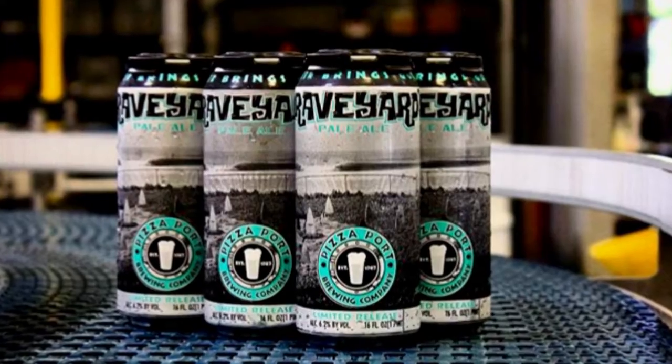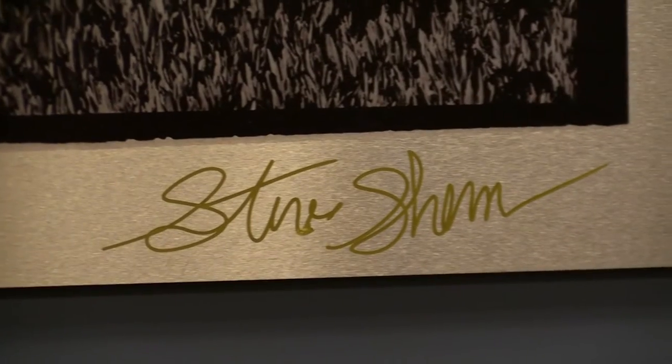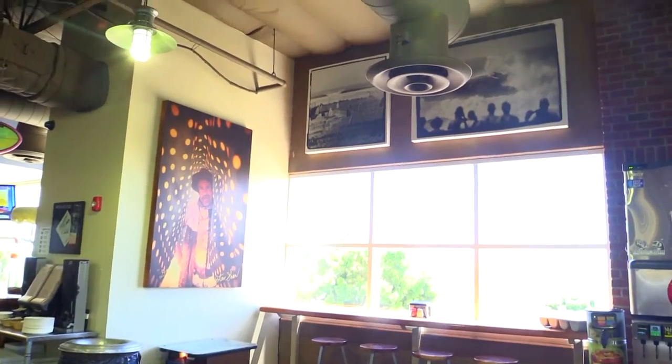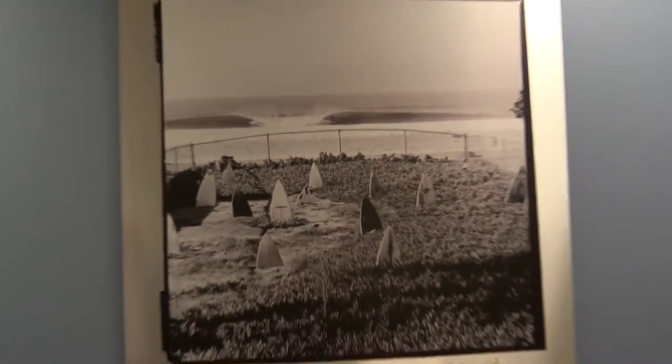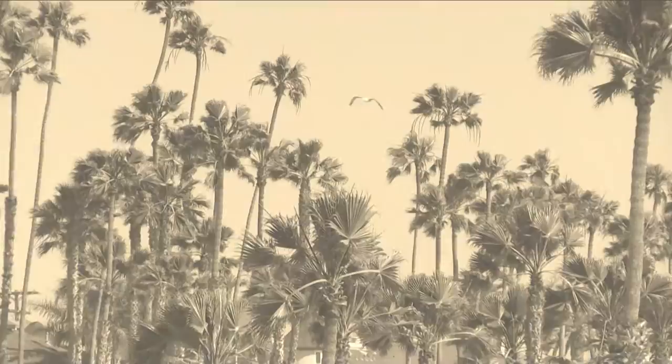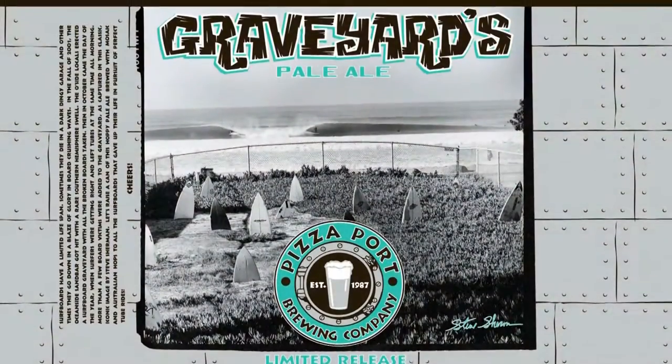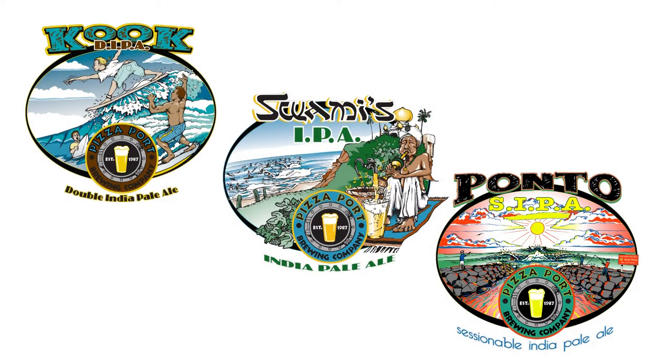Hey guys, I'm Cain Christensen, lead brewer at Pete's Port Bressy Ranch, and today we're brewing up our first run of our Graveyard's Pale Ale. Steve Sherman — we have his photography in all our Pete's Port — we wanted to do a beer sort of inspired by his artwork, and we always loved the Graveyards picture. Back in the day in Oceanside there was this sort of surfboard graveyard where all the broken boards had gotten wrecked in the waves and set up like a bunch of headstones. So we decided to name our first beer after that — Graveyards — to keep it up with our surf theme.